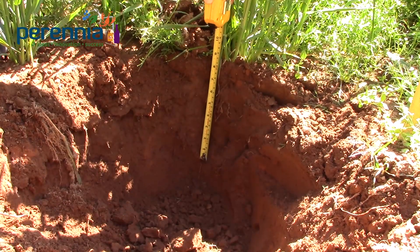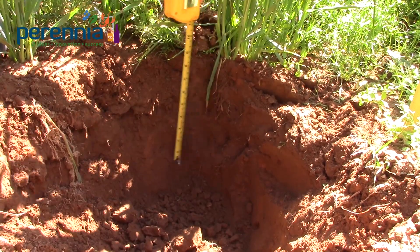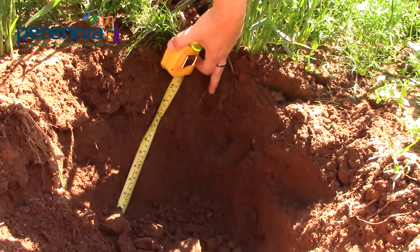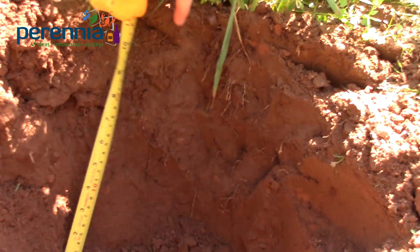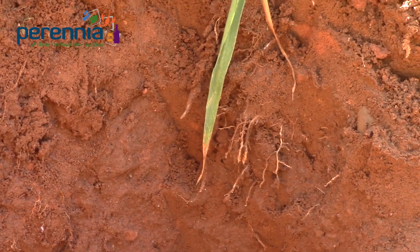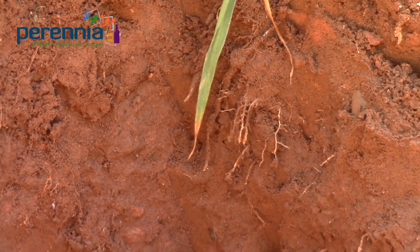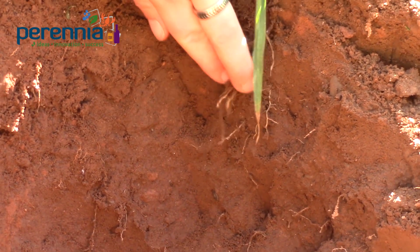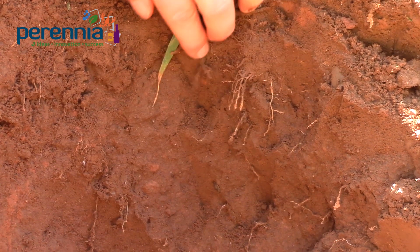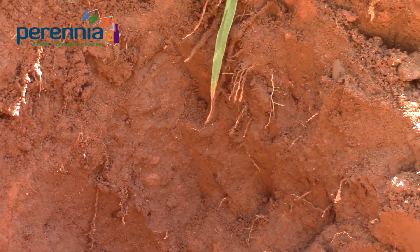Oats have about a nine-inch rooting depth. There are many small fine rootlets that are really great at breaking up compaction. They access a lot of nutrients in the soil profile, and as the oats break down, those nutrients are released for the subsequent crop. All of these fine roots and the exudates they produce contribute to more stable, long-term soil organic matter aggregation.